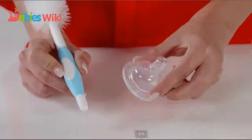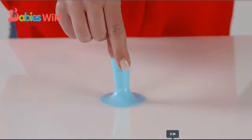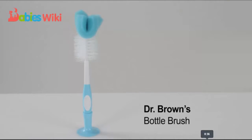It also has fixed chevron channels that are designed specifically to clean nipples. A storage clip is included to store the brush near the sink. The Dr. Brown's Bottle Brush is sure to be your go-to bottle brush.